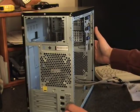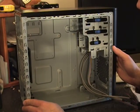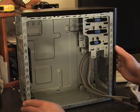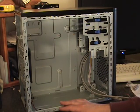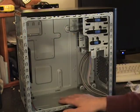The first thing I want to do is install the motherboard. I'd like to install the motherboard first because it's the biggest piece that goes in. After that we'll put the power supply in, and then we'll go from there.